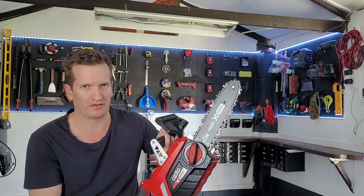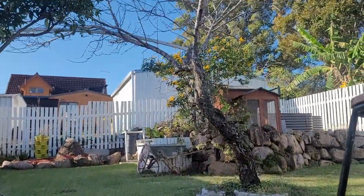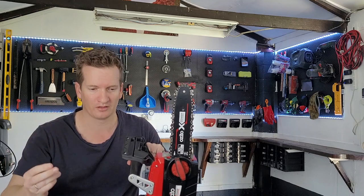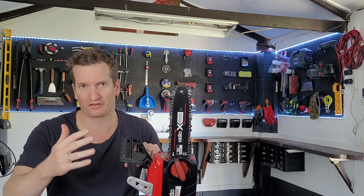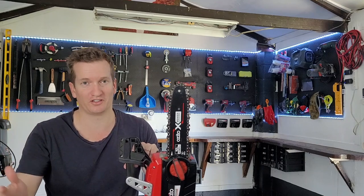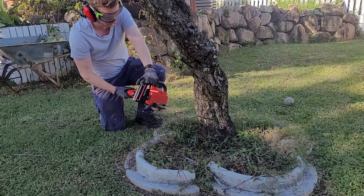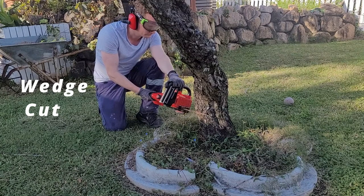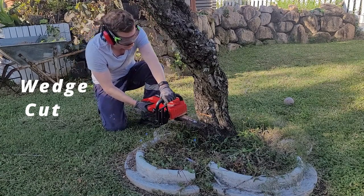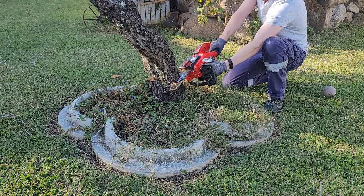Now for cutting down trees. The first thing you need to do before applying a chainsaw to a tree is to do a 360 around the tree and look at the possible directions it could fall. If there is a potentially high consequence for the tree falling in a certain direction — like it's going to crush a shed or the house — then this job is too big for a beginner and you need to go to a professional. But if you've done a 360 and no matter what direction the tree falls it's not going to do significant damage, you're good to go. Pick a side you prefer the tree to fall, do a wedge cut on that side — cutting a triangle — then cut a straight line in from the other side, and that will most likely make the tree fall in that direction.